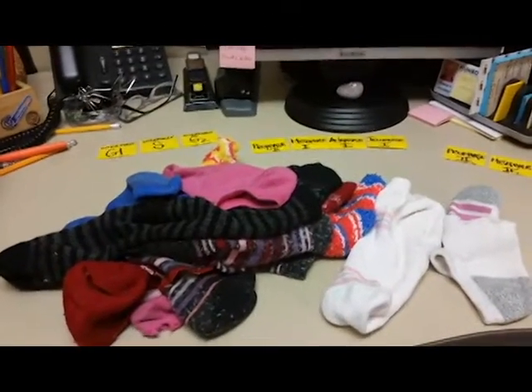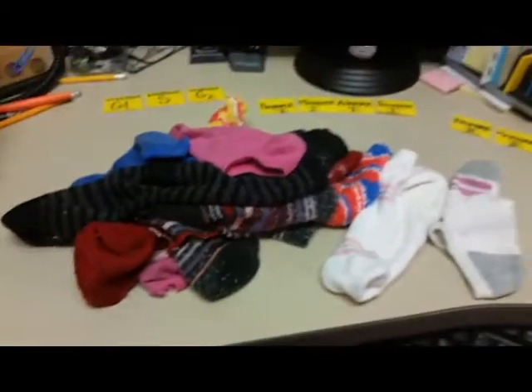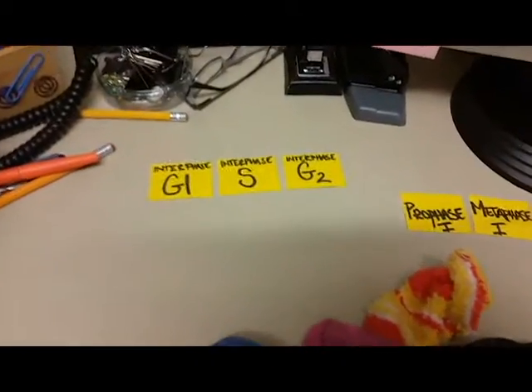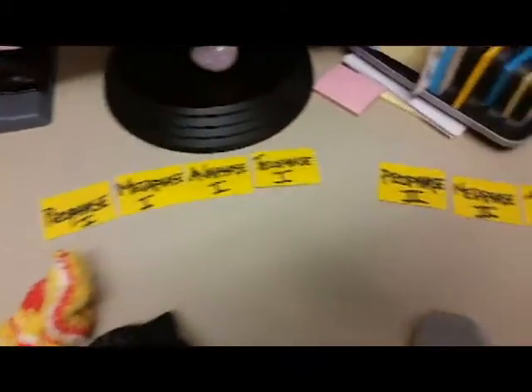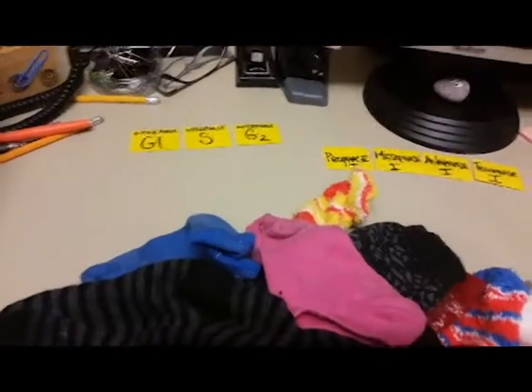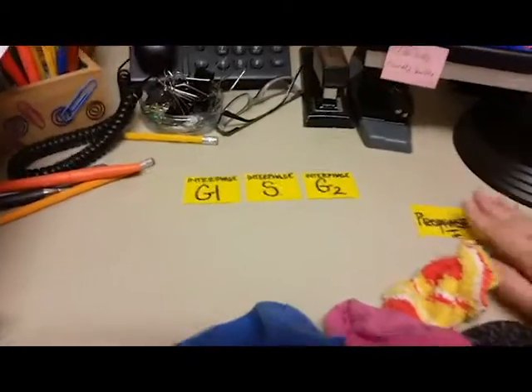It's a super sad story and I feel like this is awful. I'm still here but you can't see me anymore because I have to show you my socks. There they are — this is my pile of socks. I've made little signs of all the stages in meiosis so that you can keep track of where we are in this process. And we're going to begin in interphase.